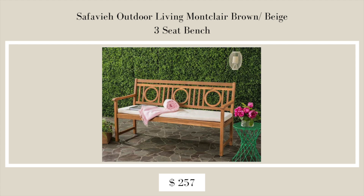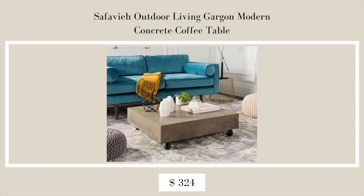Next is the Safavia Outdoor Living Montclair Brown Beige Three-Seat Bench — a pretty piece with circle cutout detailing in the back, simple but statement-making, great for a porch or smaller space. The final bonus find is the Safavia Outdoor Living Gargon Modern Concrete Coffee Table, which can also be used indoors and is a great option for those who like an industrial or more modern look.